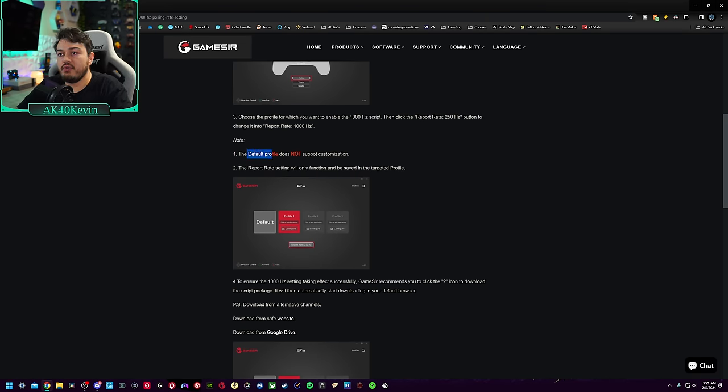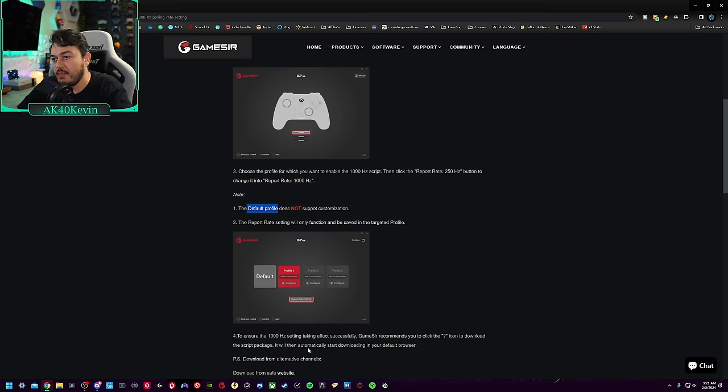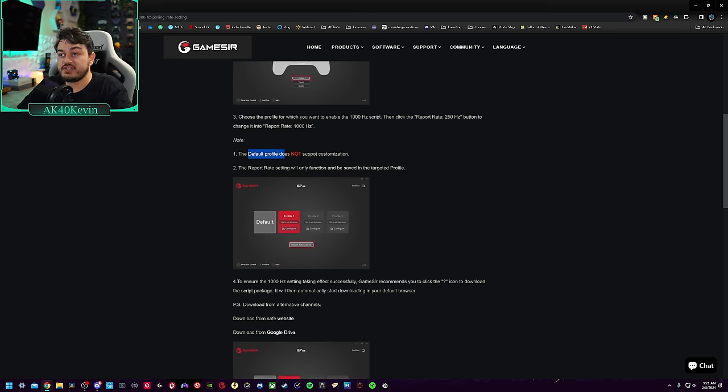Important note: you cannot change anything on the default profile — that is your stock controller profile. The other three custom profiles give you full customization of things like thumbstick response curves and of course overclocking the polling rate.